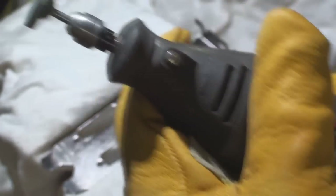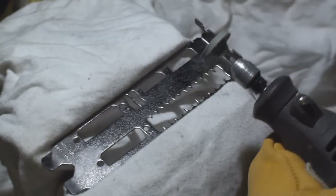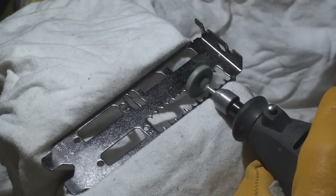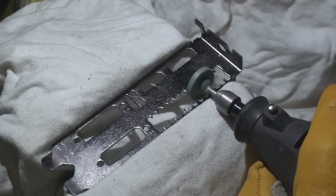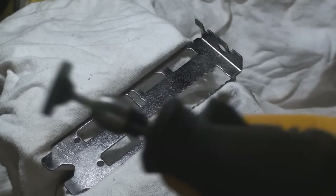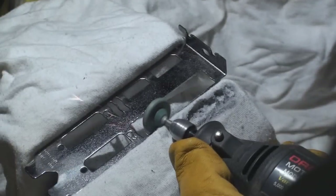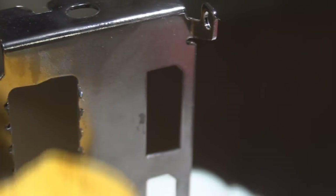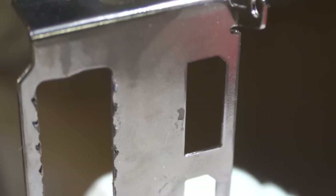Yeah, so just make sure you get your safety glasses on and here we go. Okay, so we got it pretty smoothed out. You can tell on the back here a lot of it bends back, so what we're going to do now is just grind that off and we should be almost set. Do a little more touch-ups there and there, and it's looking pretty good.